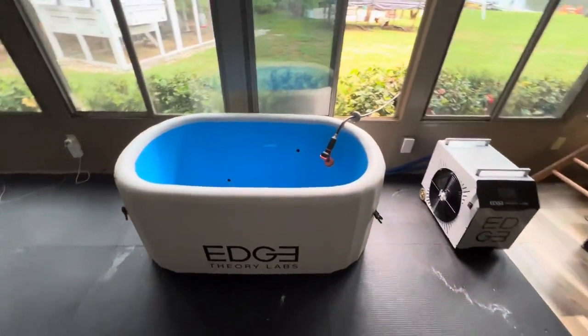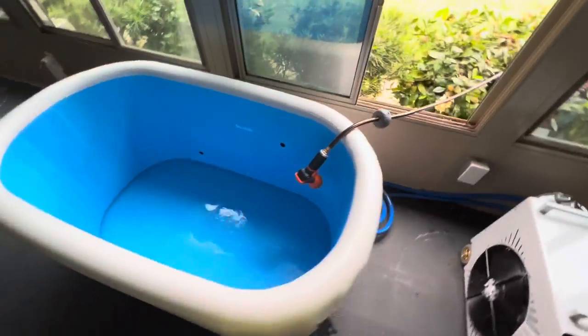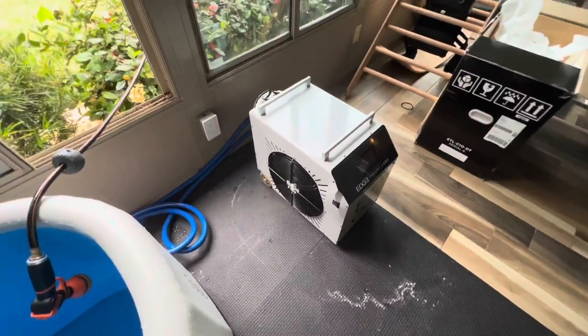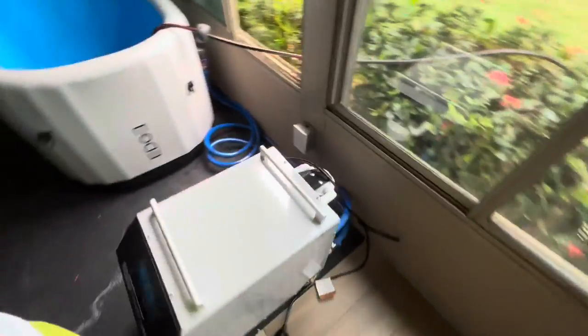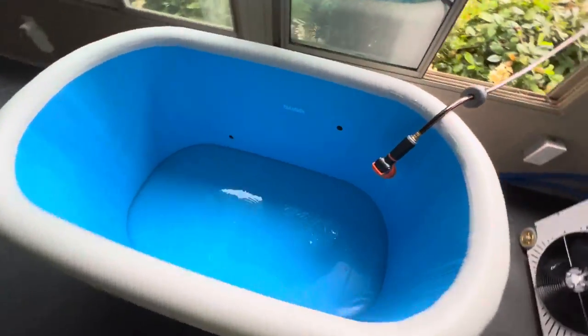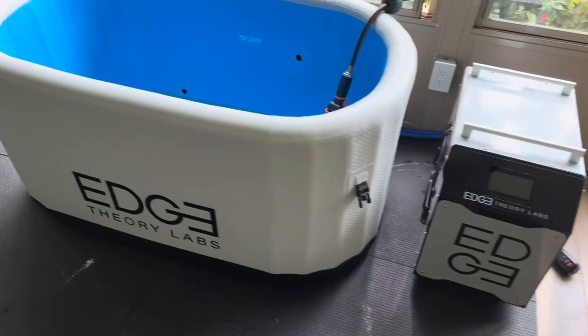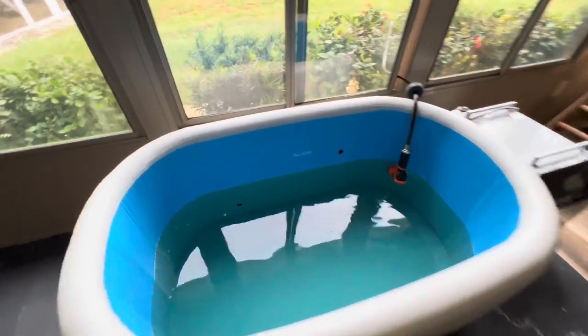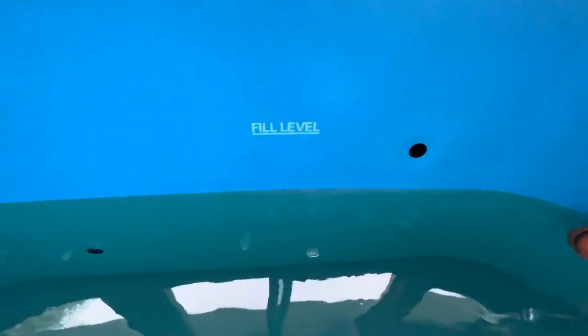All right, so everything is connected, pumped up, hoses are connected out back, filters on — we're looking good. It's time to fill it up. We're getting closer to the fill line, which is pretty cool.